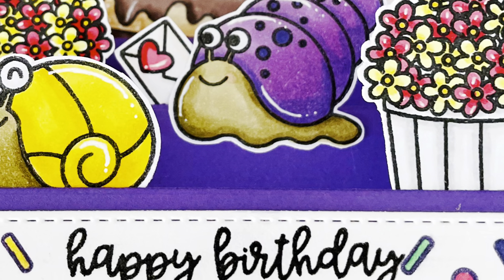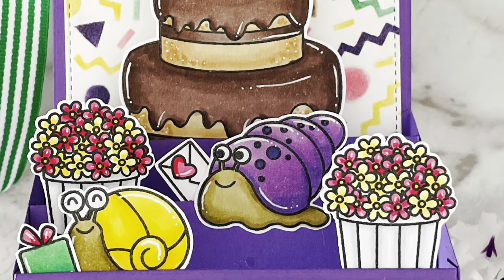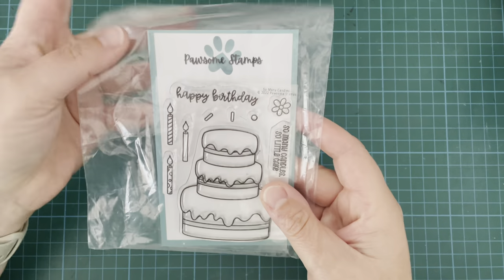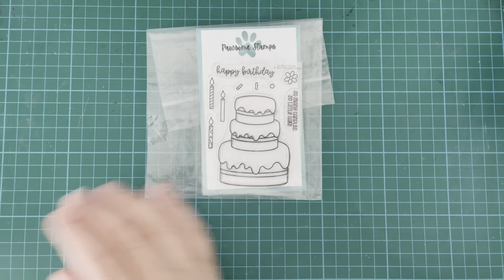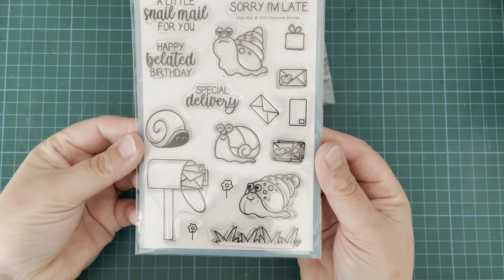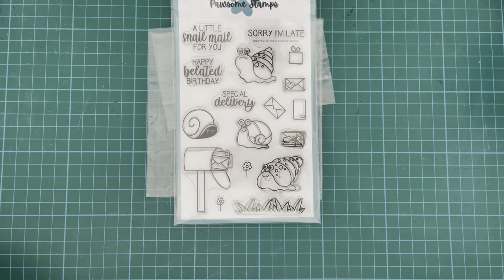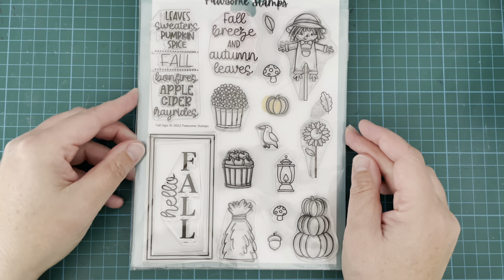Hi everybody, it's Geordie from Geordie's Cards here for Pawsome Stamps today. I'm very excited to be bringing you this really cute fun little box card that I made. It's my son's birthday shortly and I thought he would enjoy this one. I'm using the So Many Candles stamp set, the Snail Mail stamp set, and I also pulled out the Fall Signs stamp set just for that bucket of flowers there.